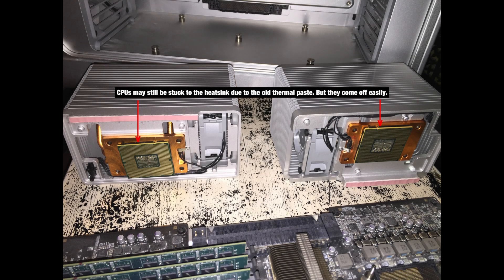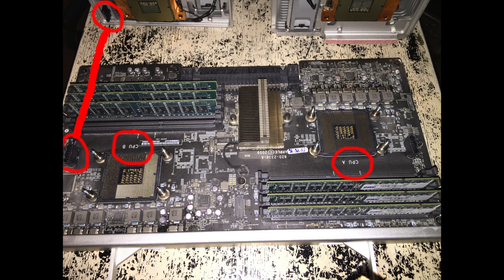Gently pull the heatsinks straight up and out. There's an electrical connector and you want to be careful with that. The CPUs may stick to the bottom of the heatsinks, but it's no big deal — it's just the thermal paste. Just sort of gently wiggle them off by touching the green sides. Here it shows the red lines and circles indicating the electrical connectors that connect the heatsink to the daughterboard.